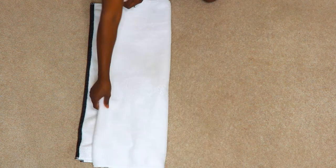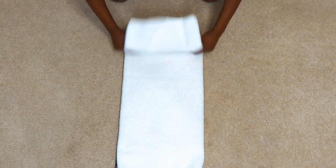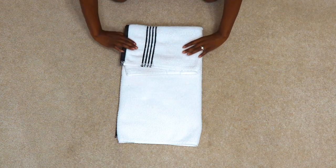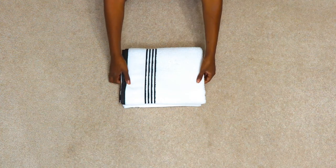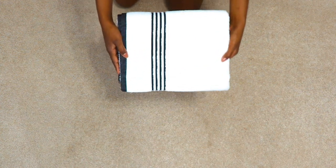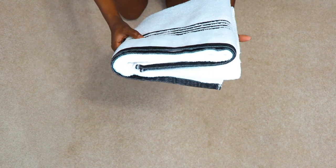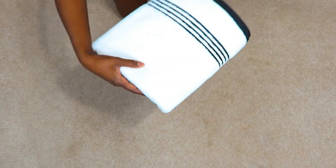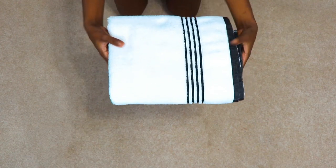You just begin by spreading your bath towel out on a flat surface. Fold the towel in half widthwise, then fold it in half a second time. Finally, fold the towel twice lengthwise. This creates a nice clean fold, which is ideal for storing towels in a linen closet or on an open shelf — nice and neat. It still shows the design on the towel if there is one.